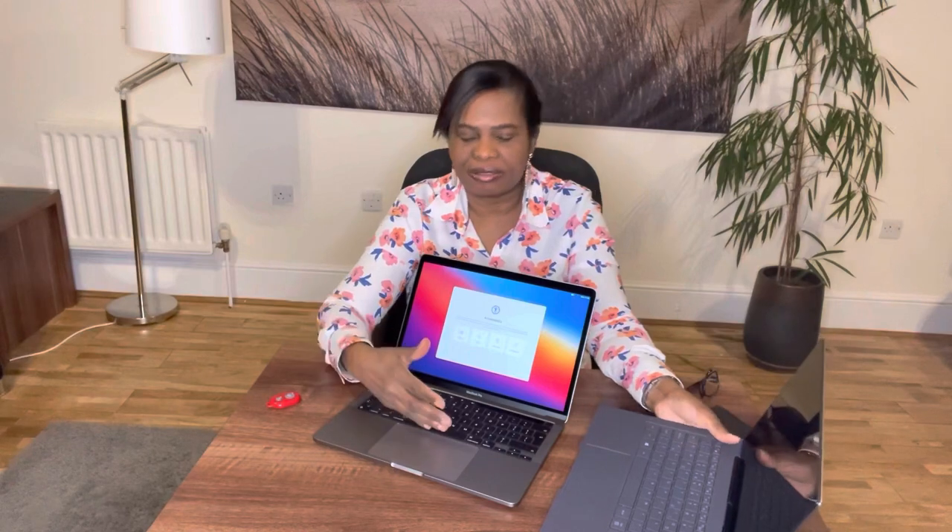With the Samsung you can set up a fingerprint so you just press it and it comes on. For both laptops you can connect your phone onto the laptop. I like them both, but I prefer the Mac because I work on the creative side of the business — video editing, picture editing, content for social media and YouTube.